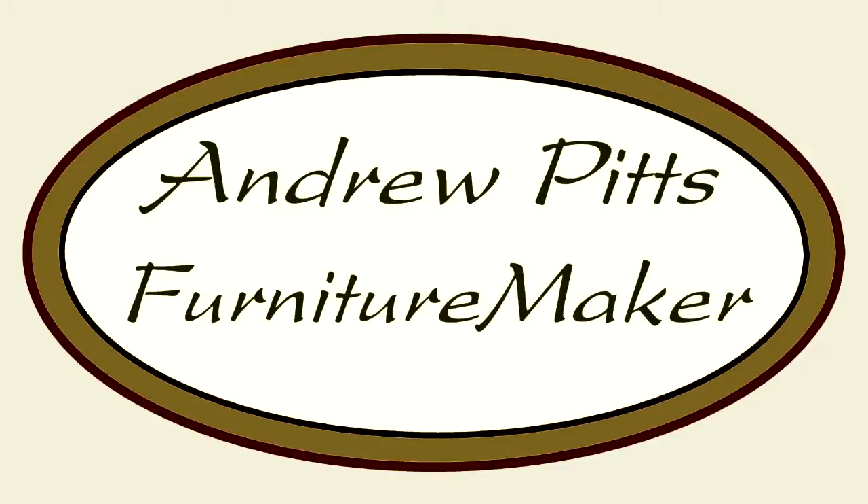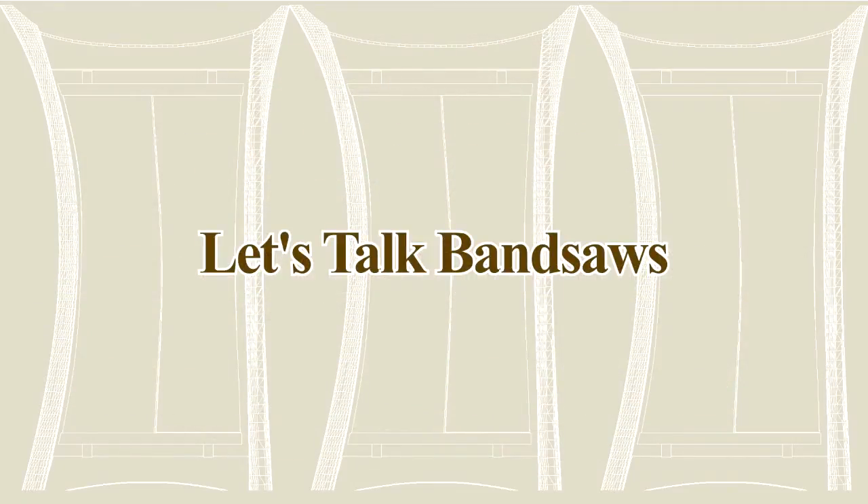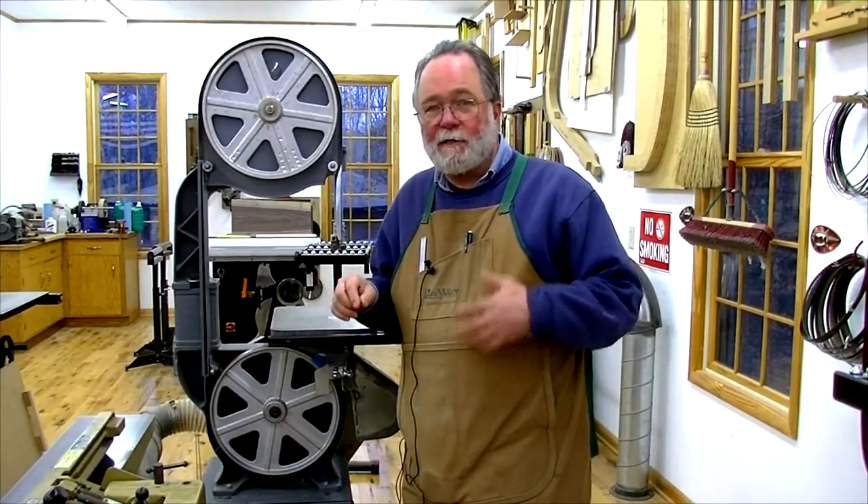Hi, you're watching Saturday in the Woodworking Shop with Andrew Pitts, where we talk things woodworking. I got an email from Adrian asking a question about bandsaw blade speed versus the speed of the motor and the speed of the pulleys.